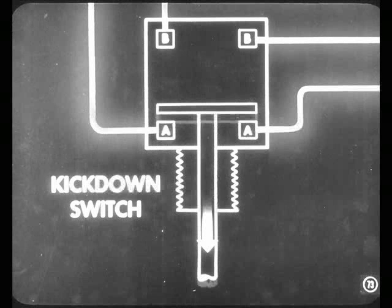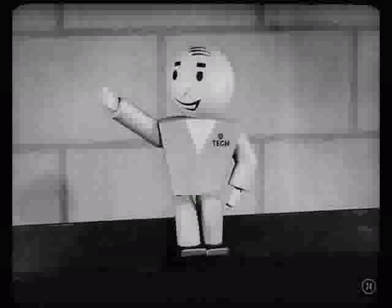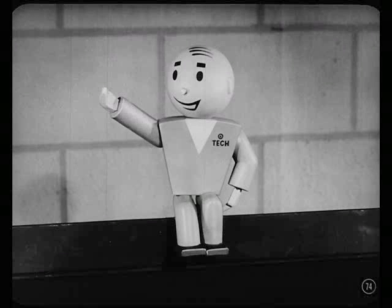And when you let up on the accelerator slightly, the bridge in the kickdown switch returns to the A contacts. When that happens, you restore the control circuit. You are still in direct drive, but you're ready to go back into overdrive when you take your foot off the accelerator. And that's the story on the three overdrive circuits and their electrical units.